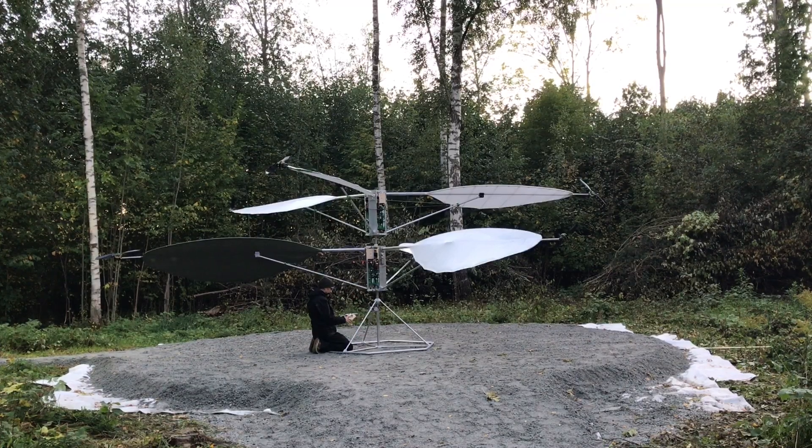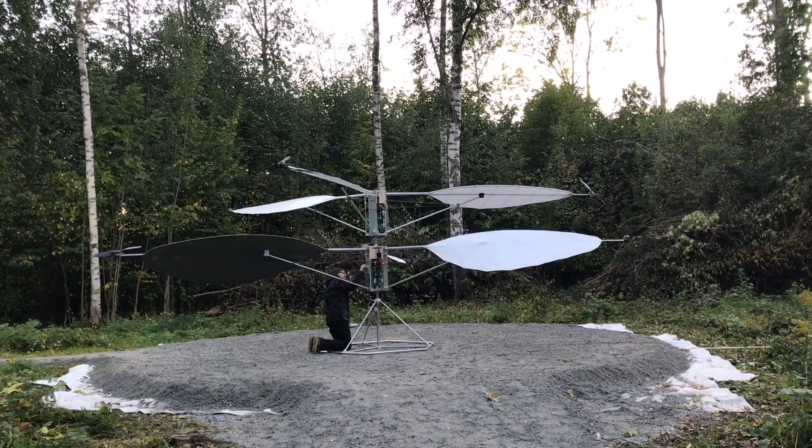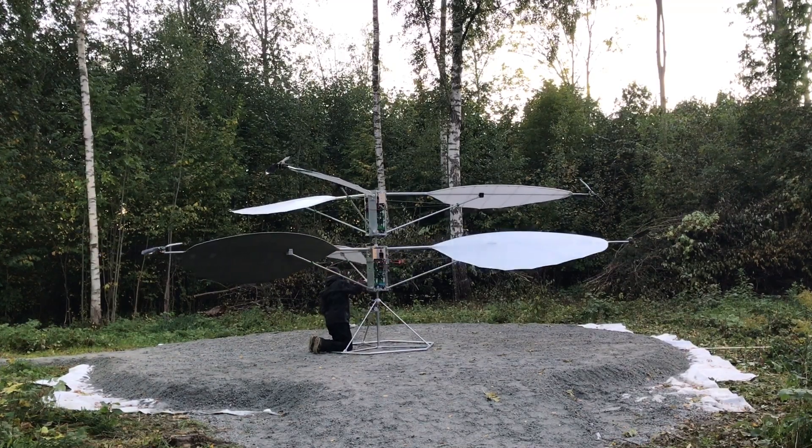I should tell you that this is actually the very first time I am watching this clip and the next clip that's coming up. So this is my spontaneous reaction and also a way for me to see what's actually going down here when I start to spin up the rotors. So you are joining me here for the first time, so it's kind of exciting.